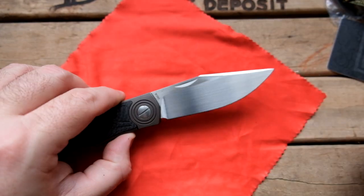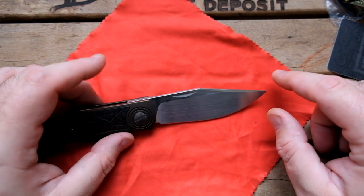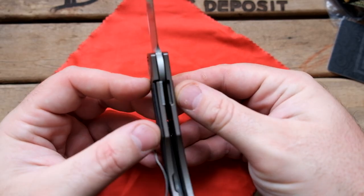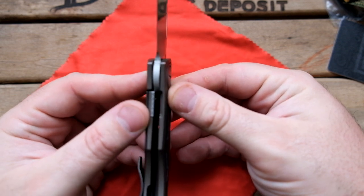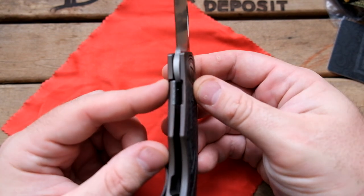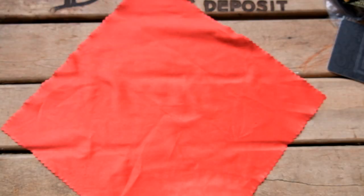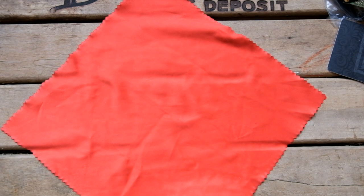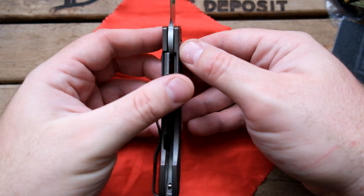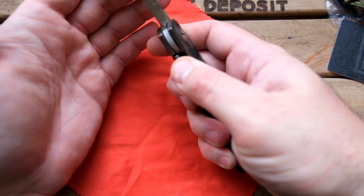I'd say this is like a clip point blade — it does have a nice swedge here. It is a frame lock, maybe a bolster lock — I'm not totally sure — kind of a liner lock, but it does have the lock bar insert with over-travel protection. Nice early lock up; I'd say probably around 10 to 15 percent. It looks like more just because of the insert, but it's around 10 to 15 percent.